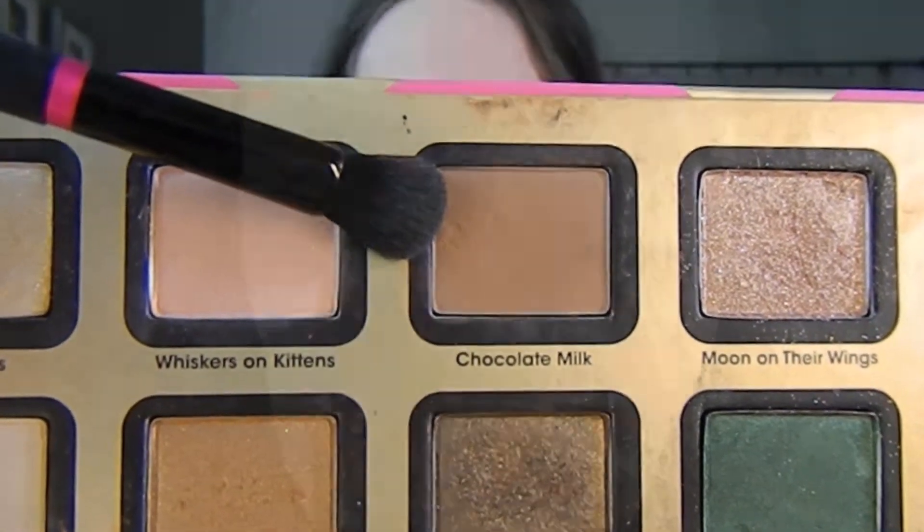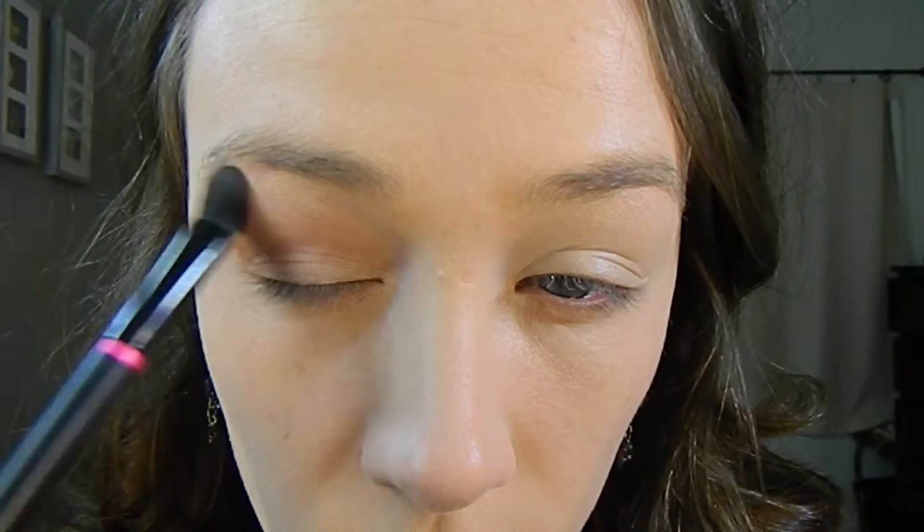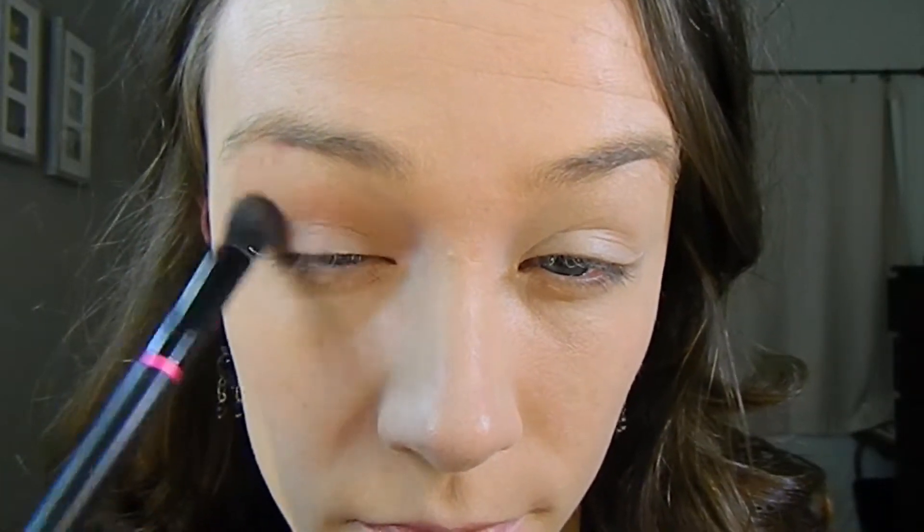Taking Chocolate Milk, which is just a light matte brown, on a big fluffy brush, I am blending this into my crease. I'm being pretty sloppy with this — it's just going to be a base color so that when we go in with darker colors, it makes it easier to blend out. I'm making it just as thick on the inner corner as the outer corner. Then taking a clean blending brush, I'm just making sure there are no harsh lines.